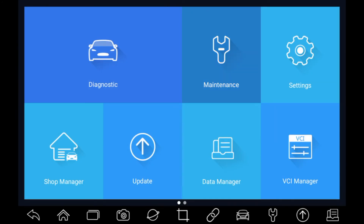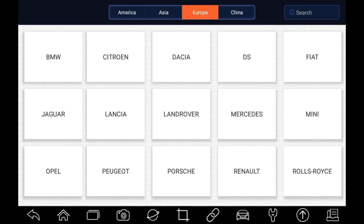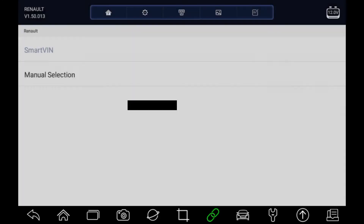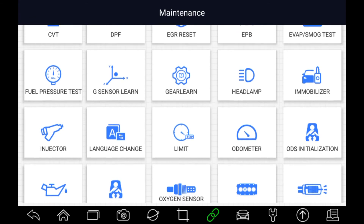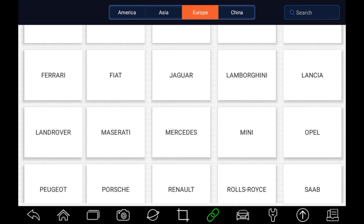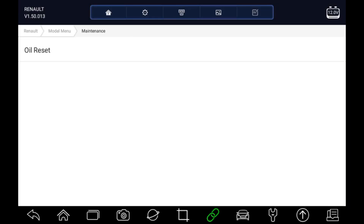If we drop back to the main menu, we can go into the maintenance section. Here you've got a whole range of different maintenance procedures that can be done on the car. If we go into ABS and go across to Europe at the top and scroll down to Renault, using the SmartVIN option to pick up the VIN and model, it's offering us brake bleed functions. Going back to the maintenance menu, let's look at the oil reset — going across to Europe and choosing Renault with SmartVIN. This vehicle has only just had the oil service reset, so we don't need to go through that again.